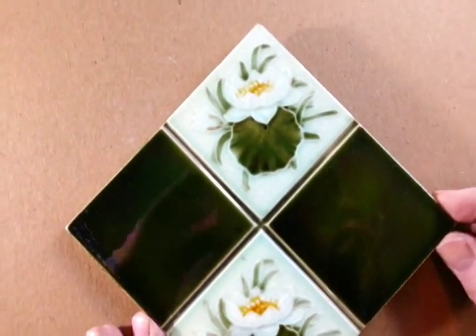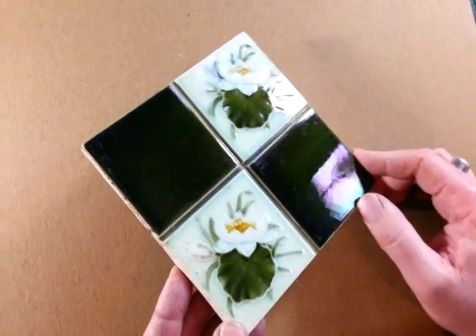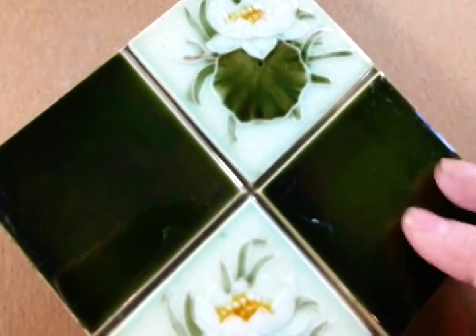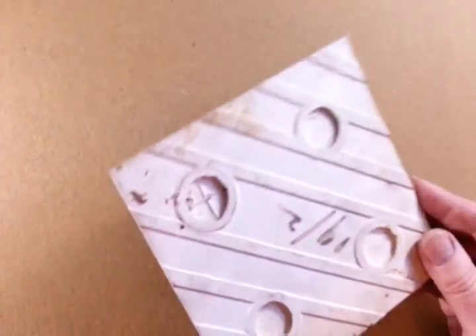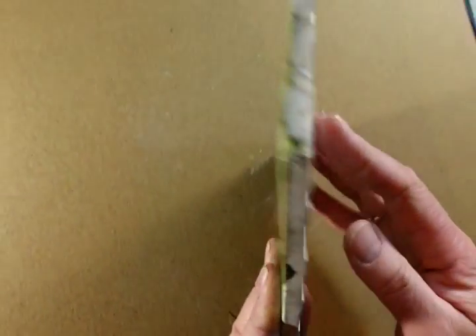Ladies and gentlemen, at about 16 by 16 centimetres, this is a wonderfully richly glazed original Art Nouveau tile in a bottly green colour. As you can see, almost iridescent, with these two panels of water lilies, I think meant to be seen from this diagonal direction. The back of the tile is fairly clean and smooth with a handwritten sort of 19 stroke 2 on it.